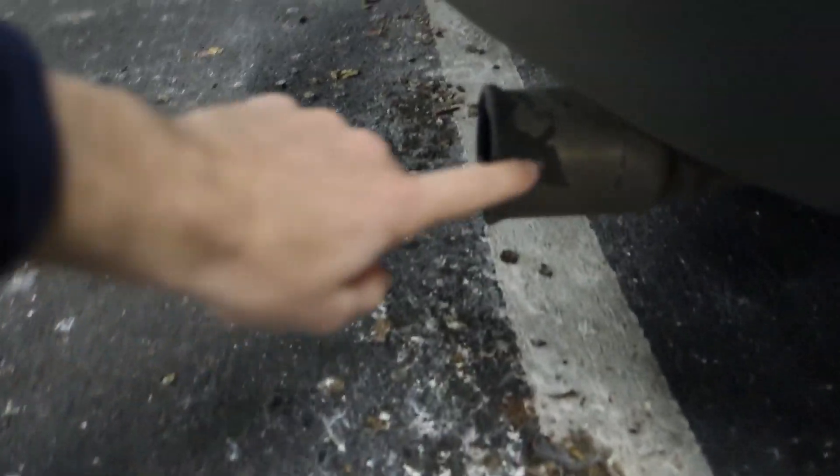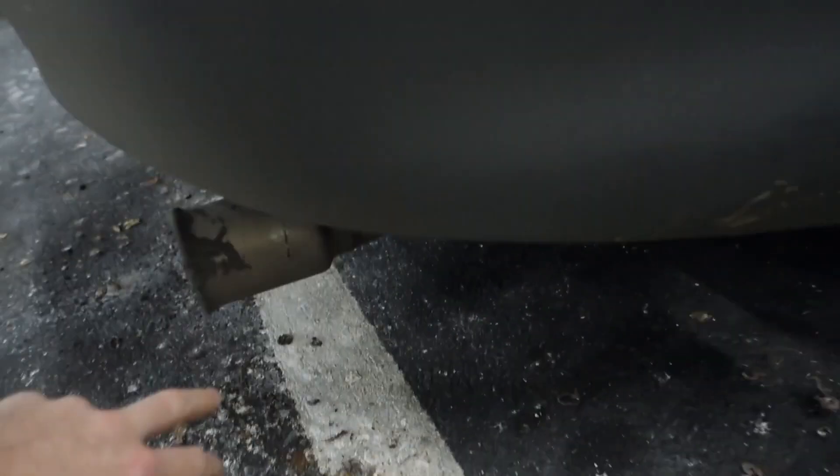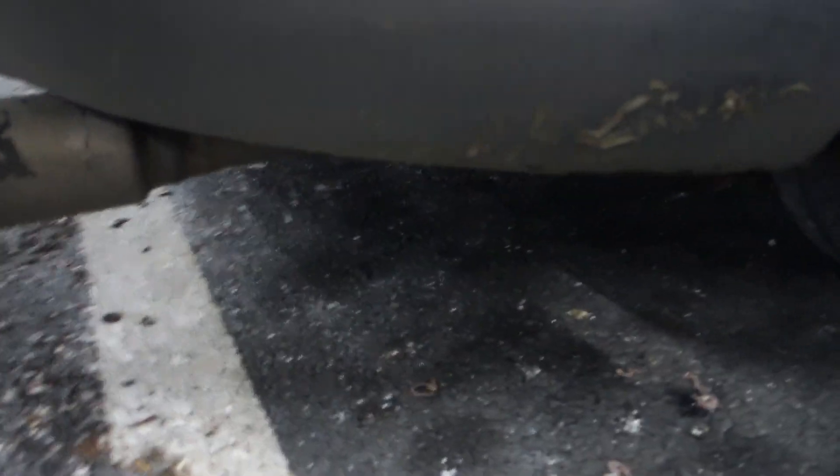After that, I put an aftermarket cat-back exhaust on it, so it basically goes halfway back through the car. You can see that at the end there's some plastic melted on it. It's a stainless steel tip but the rest isn't stainless steel, so it's a little bit rusty.